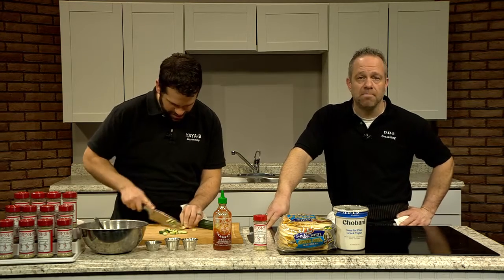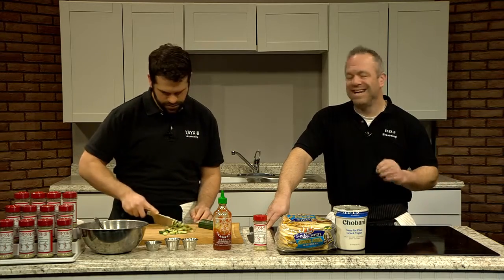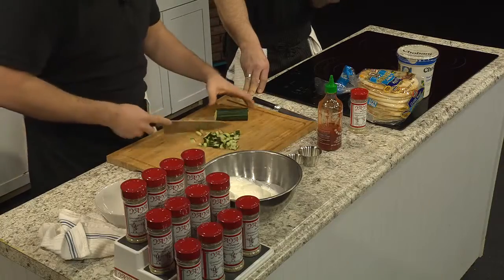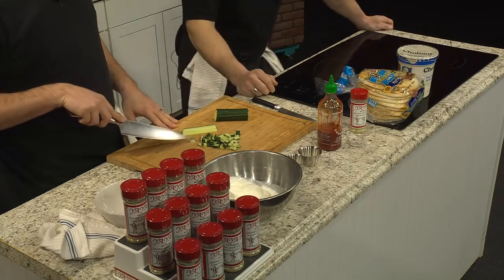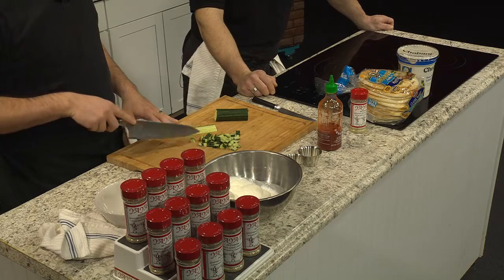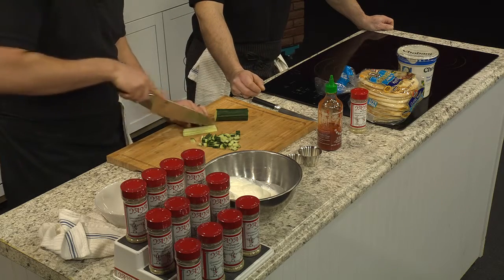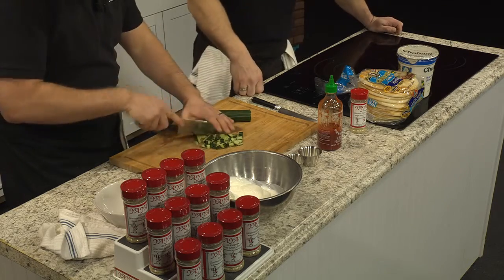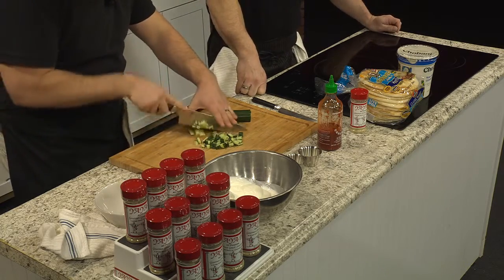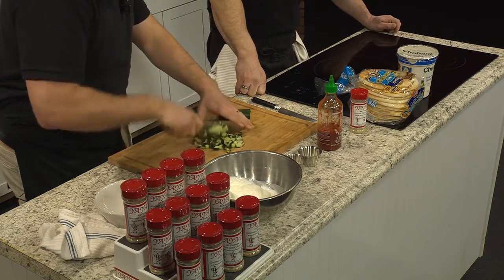We're just going to finely dice it up. When I'm at home, I like to use a food processor and pulse it a few times — not quite puree, but not chunky either. Try to do just a little finer, just for that texture when you're eating it. Chopping it up a little bit more will help the cucumber blend in and not stand out as much.